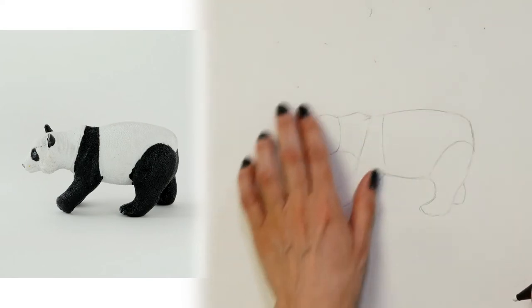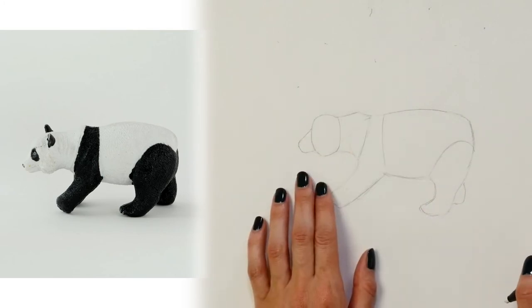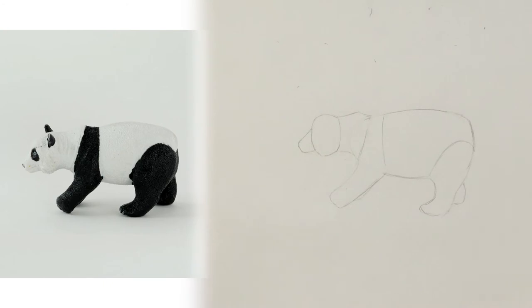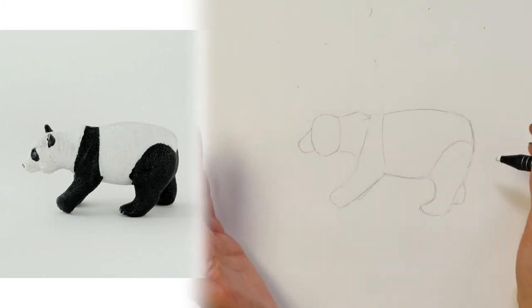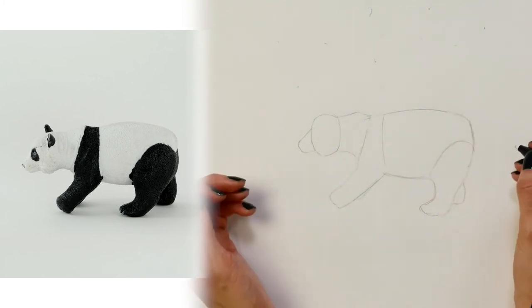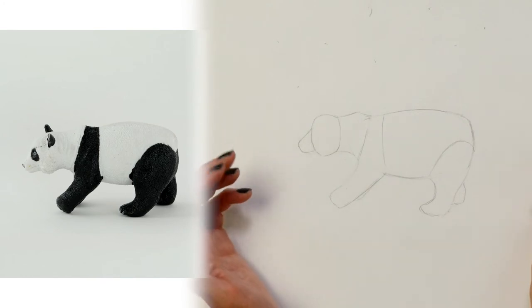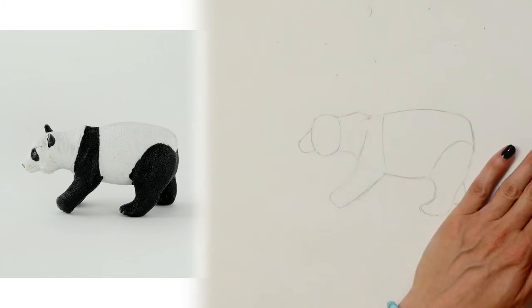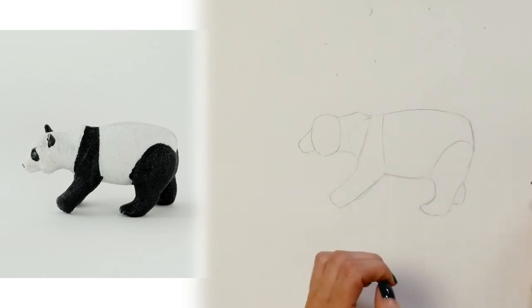You can see that those lines helped me get to the shape of the panda bear's head much more than just trying to imagine it perfectly in my mind and have it come out perfectly on the page — it just doesn't usually happen like that. So don't think of it like you have to draw perfectly. You just need to use any line that you wind up with on the page to help you get closer to the correct outline.